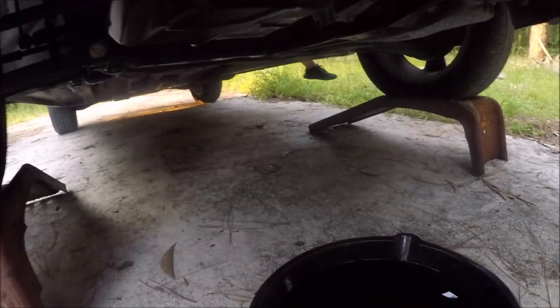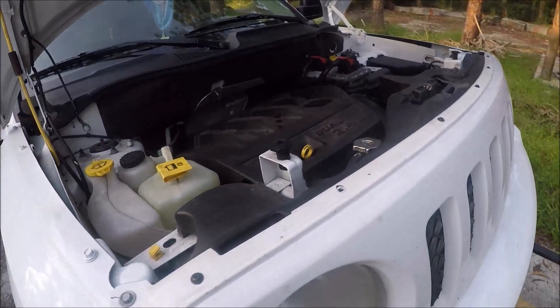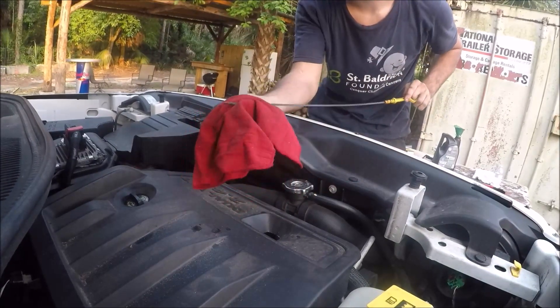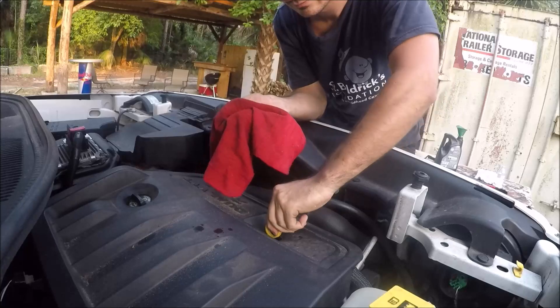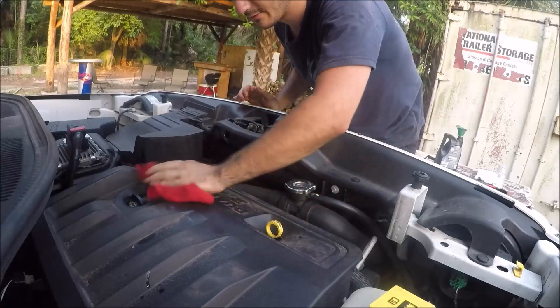Now that the car is on, we're going to look underneath and make sure we have no oil leaks. Our filter is good, our drain plug is good, so everything seems to be all right. We can turn the car off now. We're going to let it sit for a few minutes so we can check the dipstick again and get an accurate reading. Wipe it off, get the old measurement off there, put it back in — and we're perfect, right in the middle of the safe zone. Put it back and wipe everything down to make everything nice and clean again.